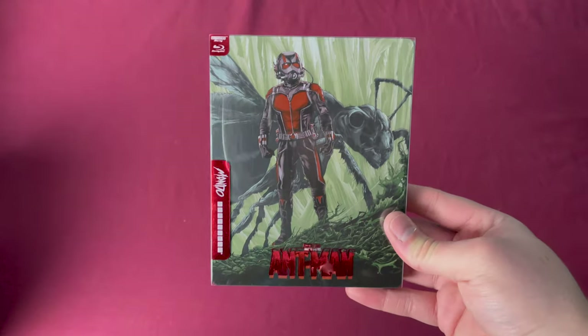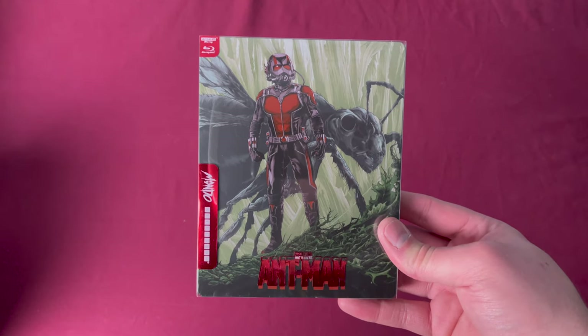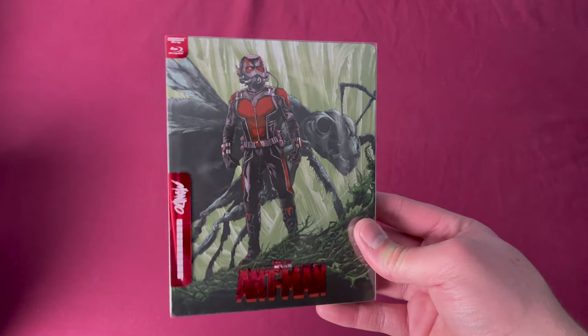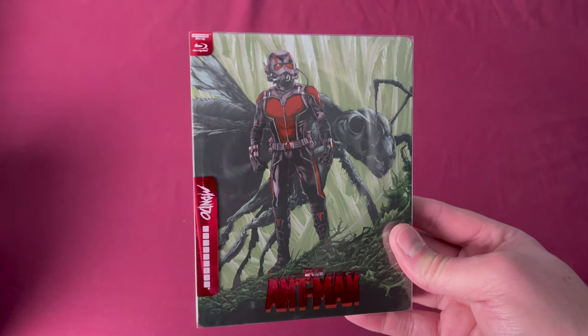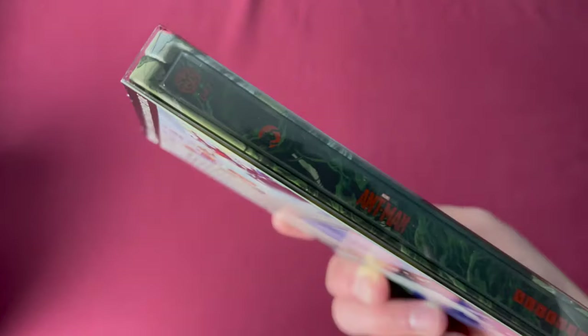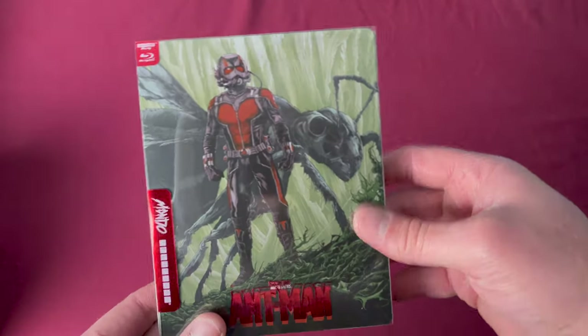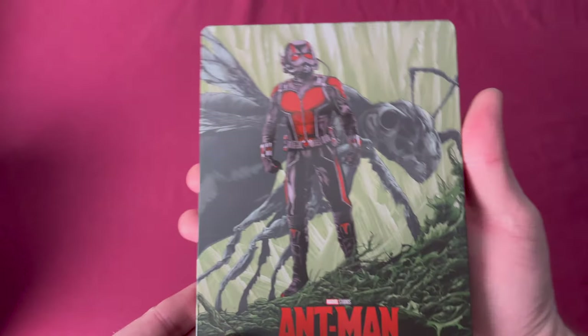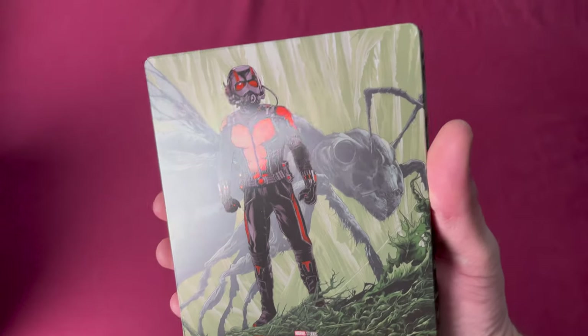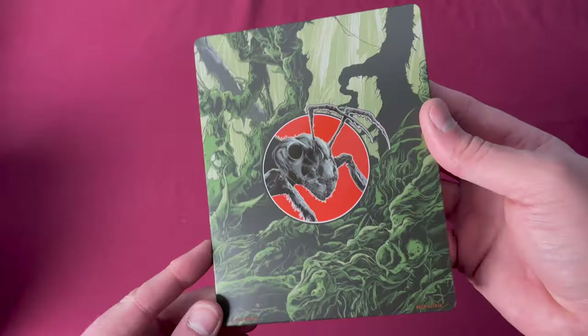Number forty-seven is Ant-Man on 4K. This was a French wide release, Germany wide release, and Amazon UK Zavvi exclusive, released in January and February of 2022. There's number forty-seven. Taking off the sleeve, you can see the name there, and here is the back.